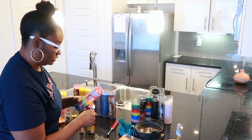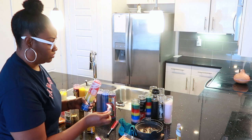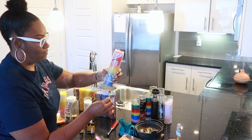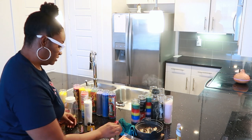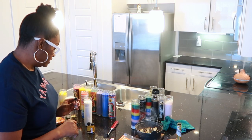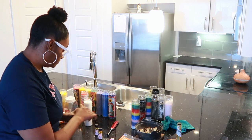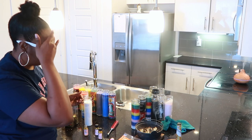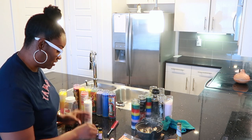So this is a road opener candle that I decided to use versus the other one. Next, I'm cleansing my hands with some Florida water and I'm going to mix a couple of oils. I'm going to do some money drawing oil — this stuff right here. This stuff is powerful, let me tell you. You can just feel it every time.